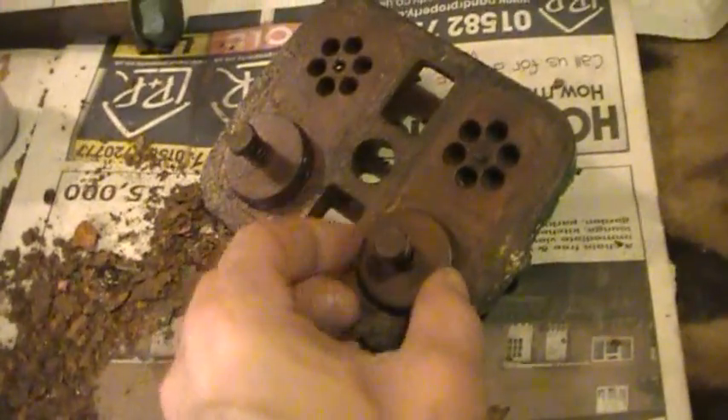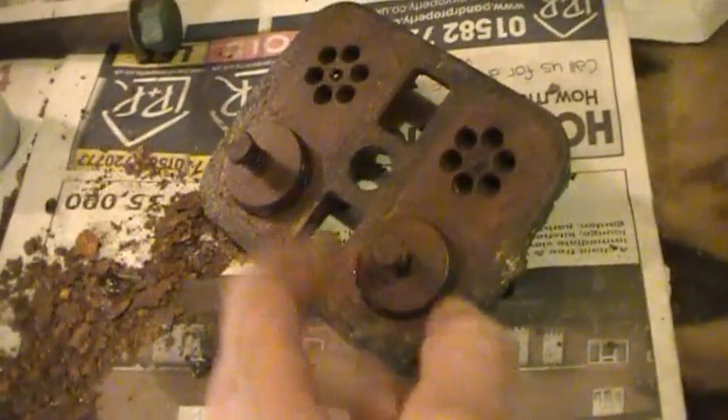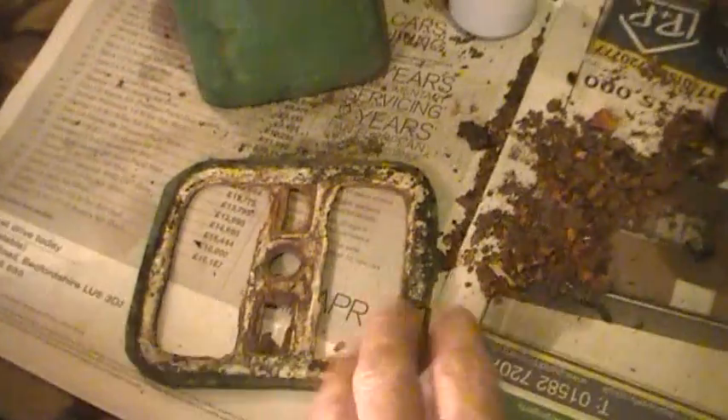I think the springs and the rubber discs will need to be replaced. Obviously the whole lot's going to be cleaned up. It's one of the gaskets — I'll get two of them replaced.